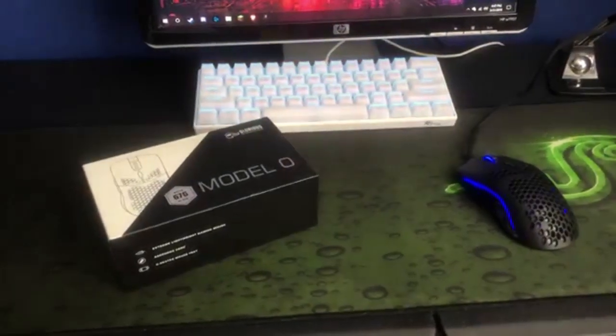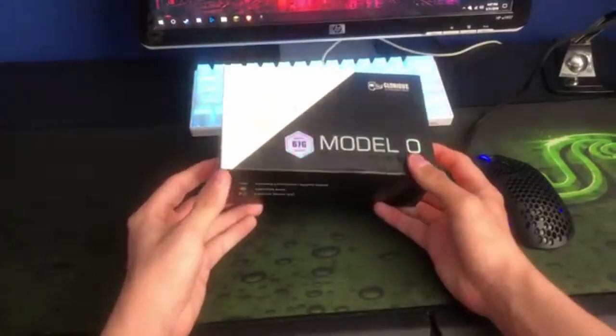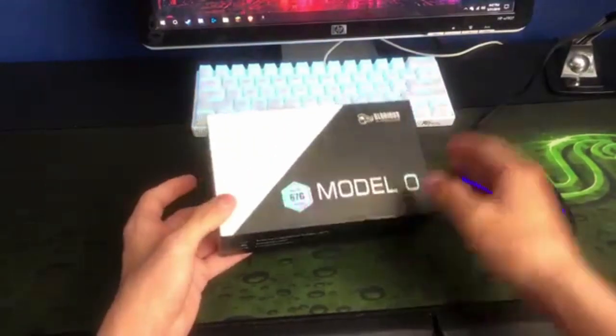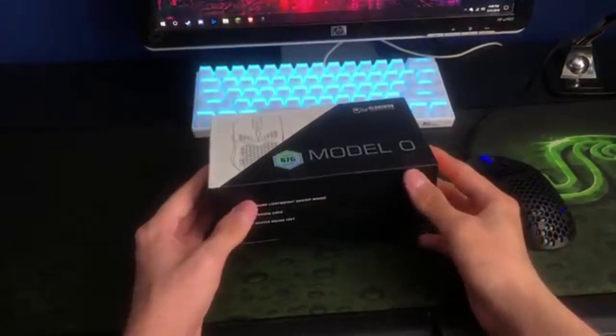What's going on everyone — today I'm going to be reviewing the Glorious Model O. This is one of the lightest mice on the market right now for fifty dollars.